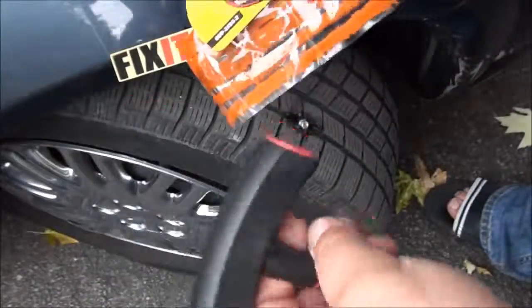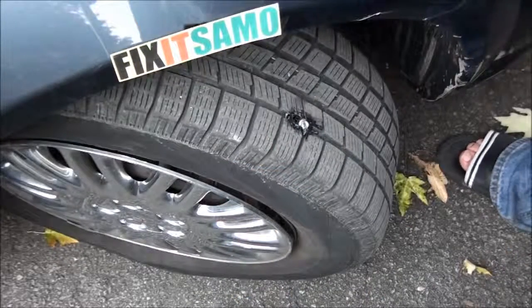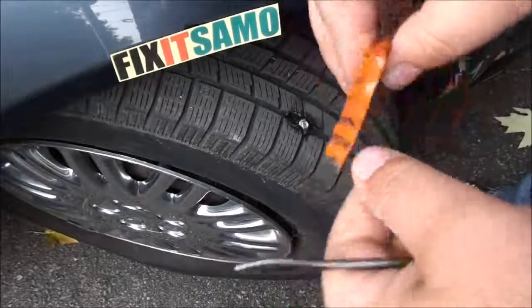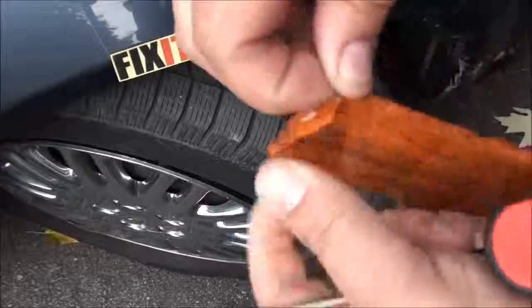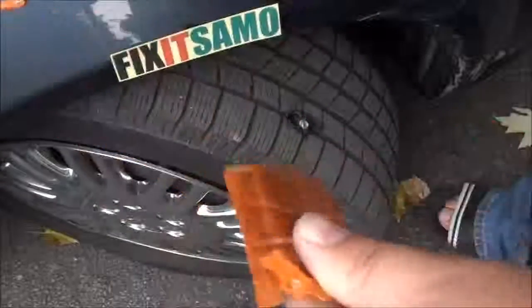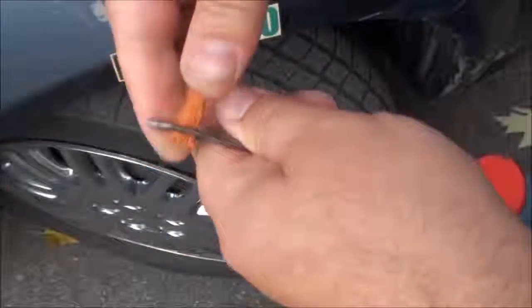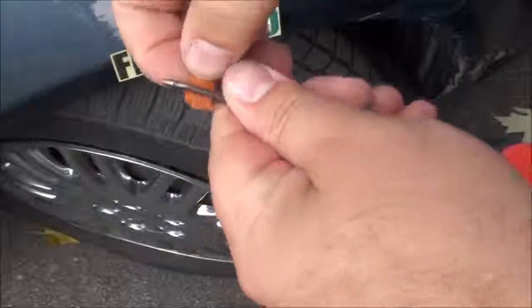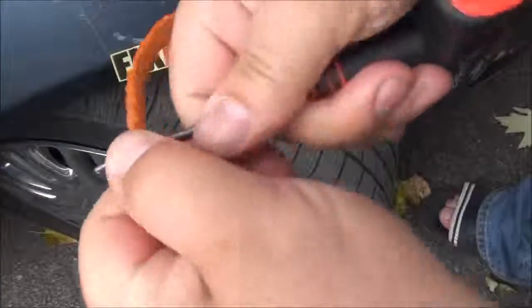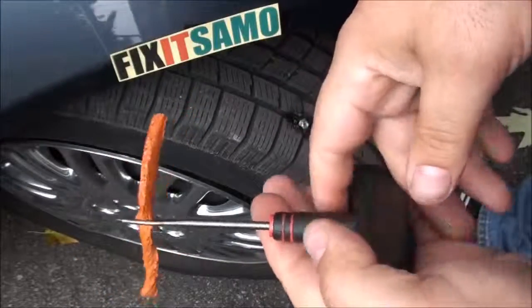We're gonna start. The first step is to prepare the plug tool — it has to be ready. When you remove the screw you only have some seconds because we don't want to lose a lot of air. So I'm gonna thread the plug like that and pull until it gets to the middle, exactly right there.